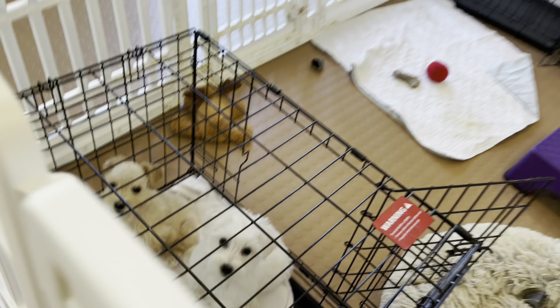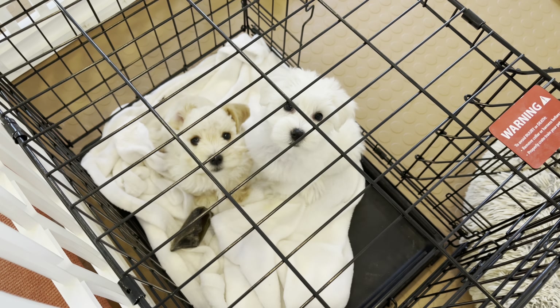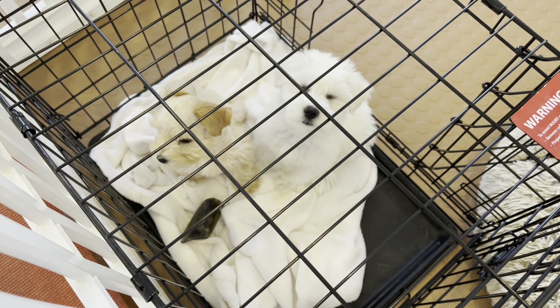Birdie is saying, 'I'm next, I want to go next!' Birdie and Toffee will be next.